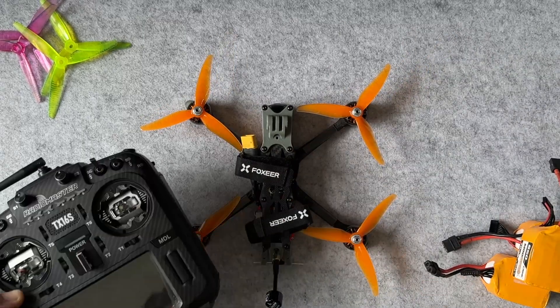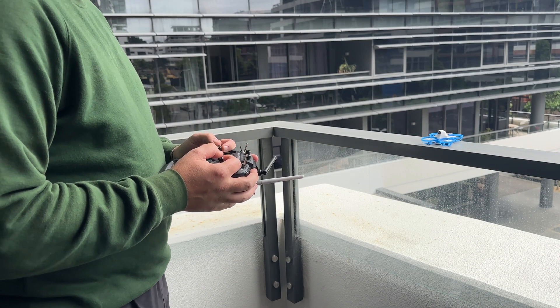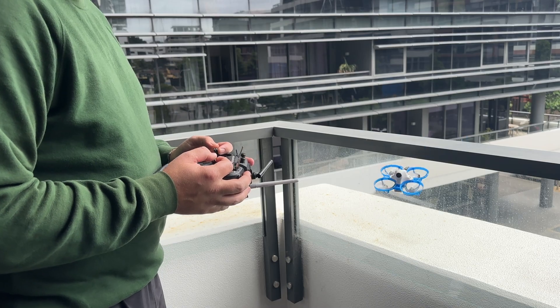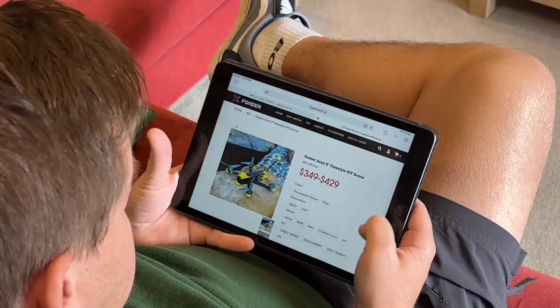To get into FPV you essentially need three key things: a drone, a radio, and goggles. In order to fly your drone, your radio and the drone need to be able to communicate through a radio link. This can be a very detailed, technical, and somewhat confusing topic, but I'm going to make it simple and easy to understand so when you go to buy your radio and your drone you don't make a mistake and buy the wrong one.